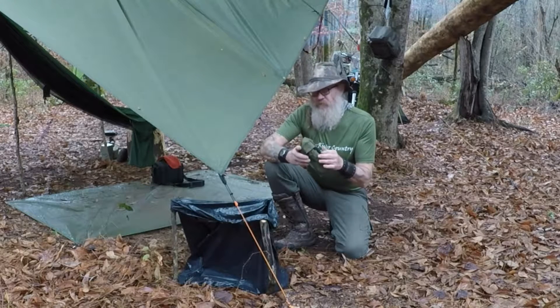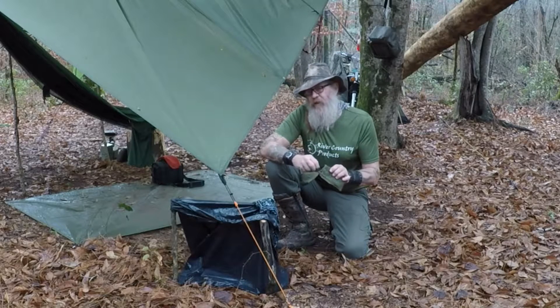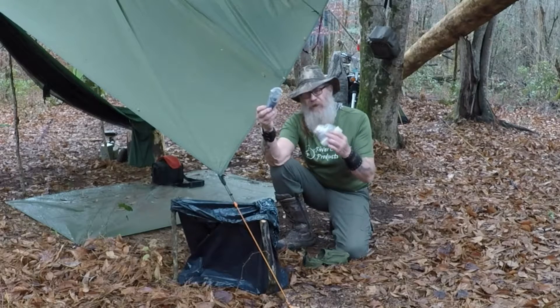So now what we're going to do is we're going to process some water. This is a scaled down version of my water kit — it's just my Sawyer Mini Squeeze and a new bag.